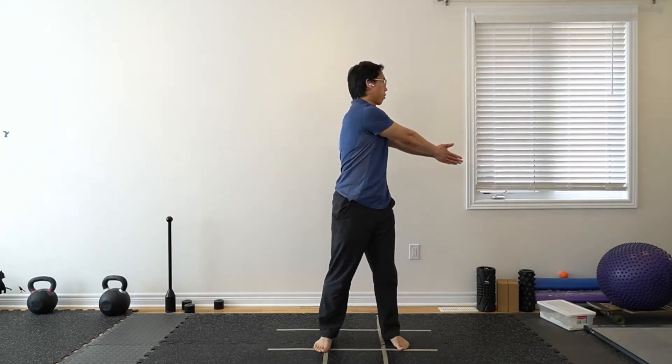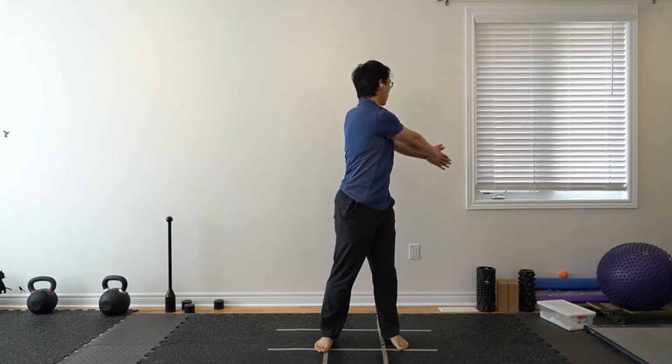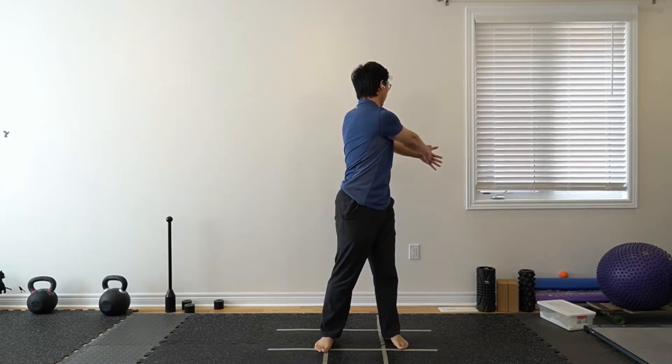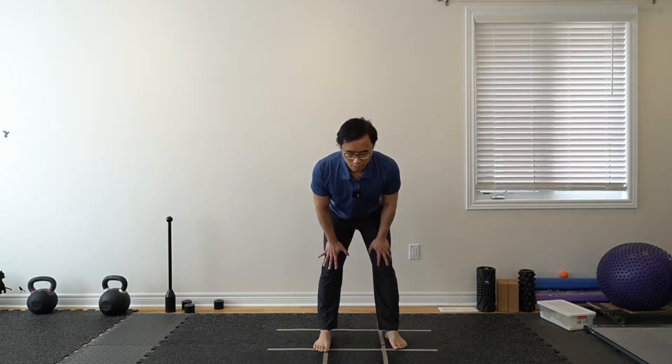For the upper body, bring the hands up and reach towards one hand. Turn a little bit more — your feet don't need to move as much, though some rotation is fine. Touch your hands together and then go a little bit further, imagining looking behind you a little bit more.